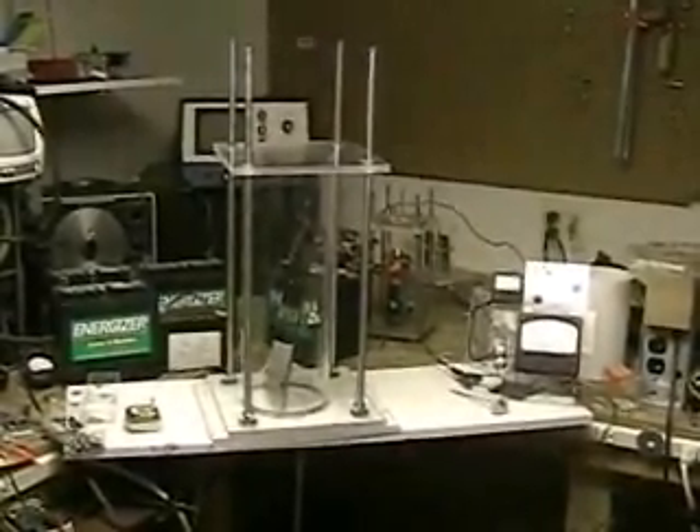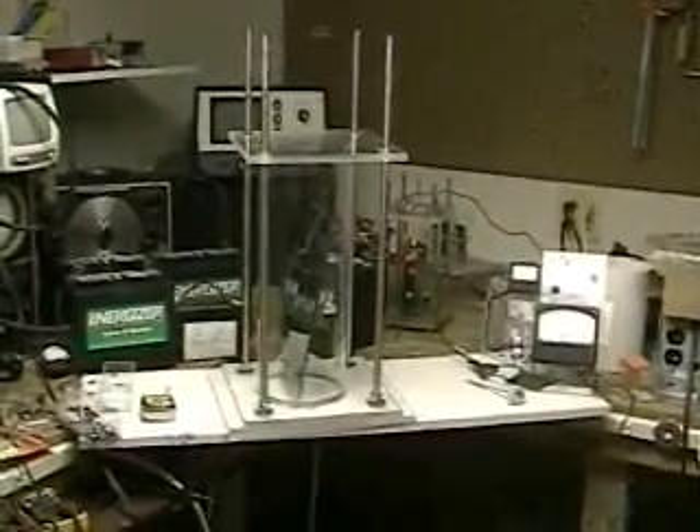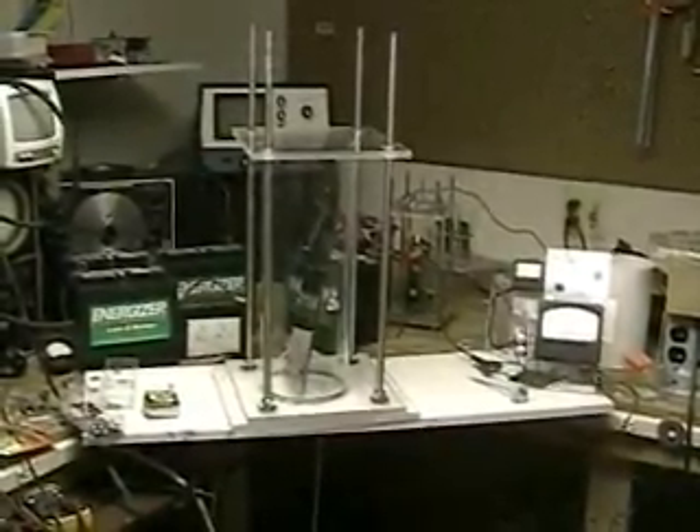This is Hydrogen Tap. What we're looking at here is a corner of my lab where you can see we've started the construction of the pulse system.